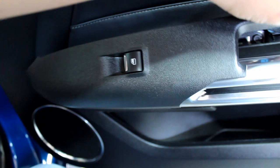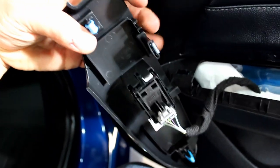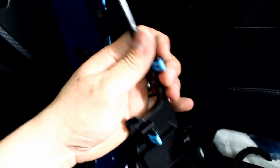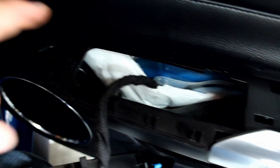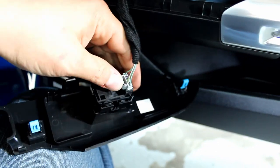When you're removing the window switch panel, there's going to be a clip all the way in the front, and then you'll have one more here, one in the middle, and one on the other end — so one here, one there, another one here, and one in there. Just be careful and you won't break anything. Now unclip the window switch to get it out of the way.